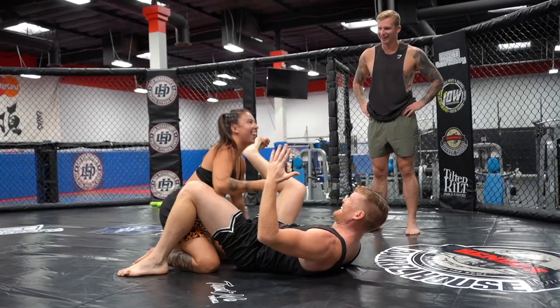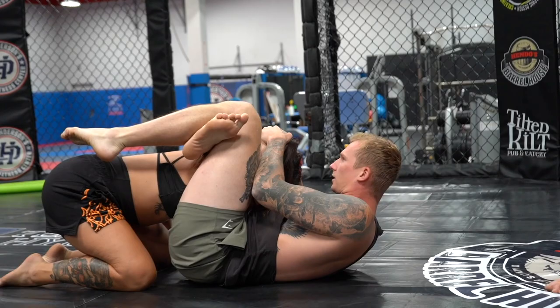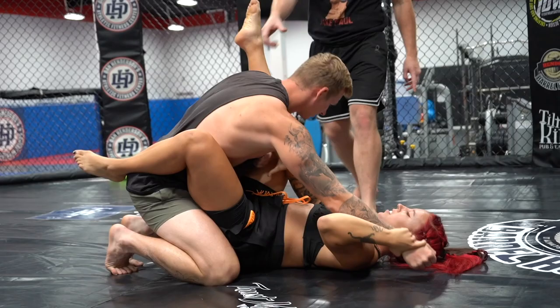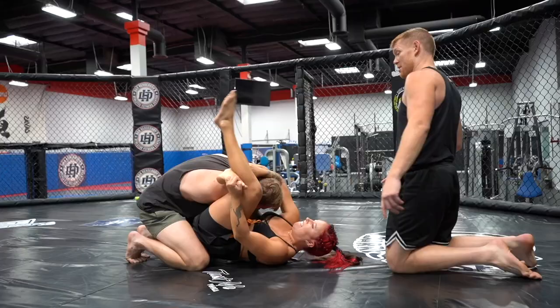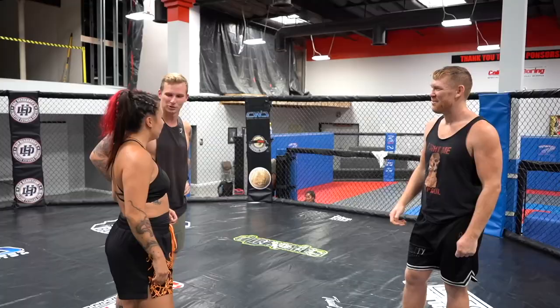Push it down, it's going to get tight. Pull down. Let's see it — pull her head down, bridge up. This one? Yeah, this one. Grab your foot, bring it down as much as you can. She's getting this. Bring it down, bring his head down.